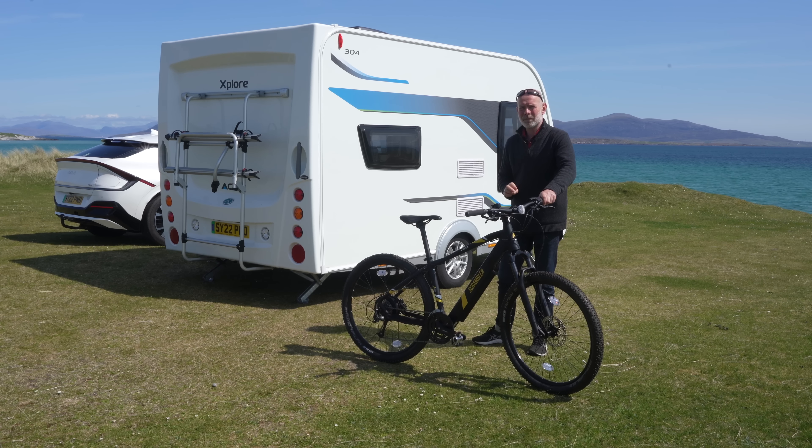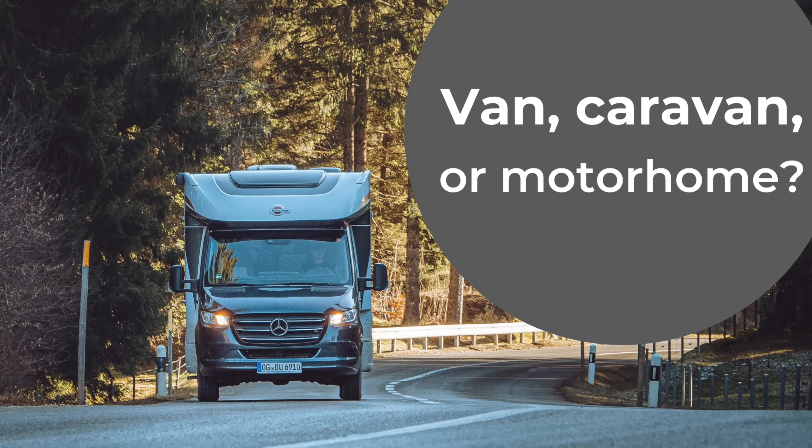If you missed my video going through the definitions and the pros and cons of a motorhome, van conversion, campervan and caravan, please see my earlier video. There's a link in the description below.